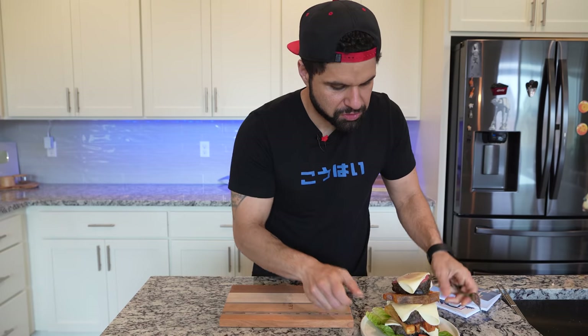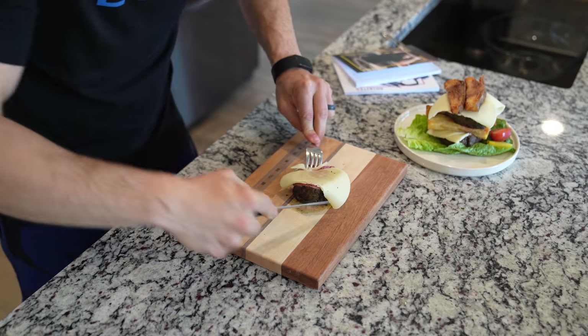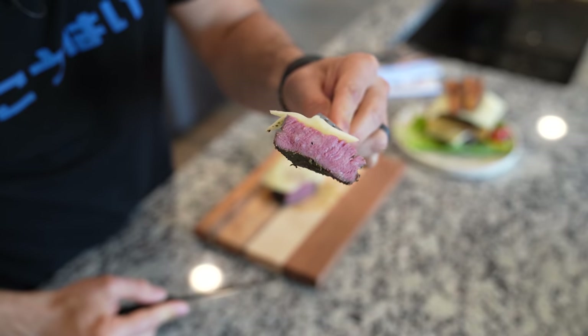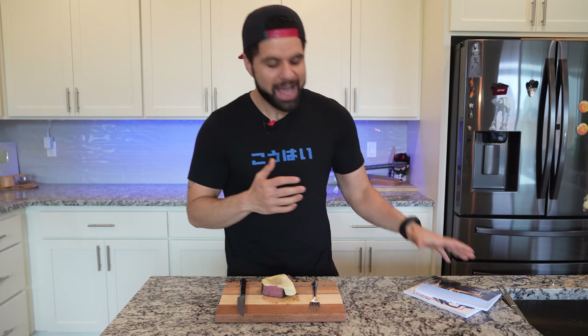We're going to utilize the world's cutest cutting board, place our steak right there with the cheese on it like butter. Cheers. You almost don't have to chew. Reverse searing steak — by far one of the best methods I've ever used. My name is Chef BK. Get subscribed, and remember: keep playing with your food.